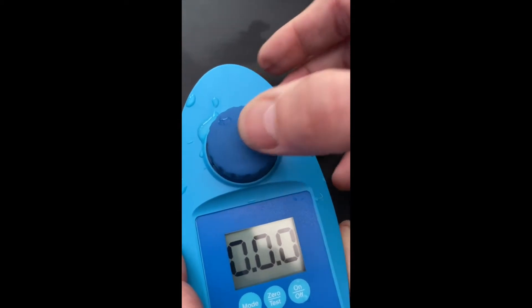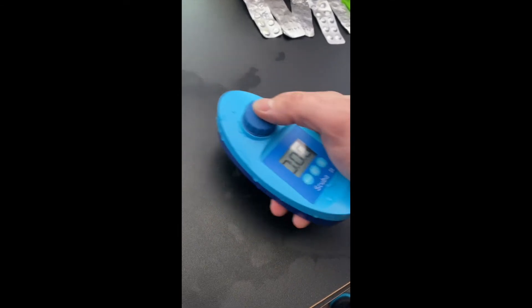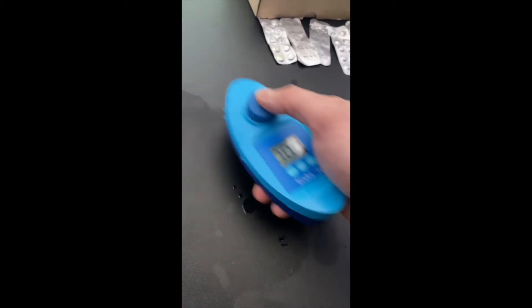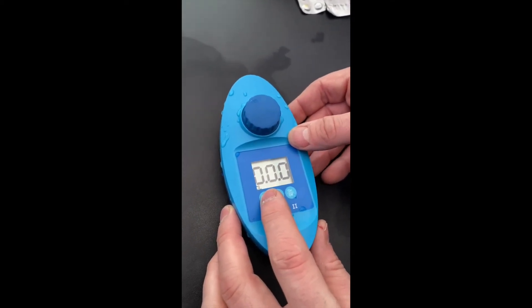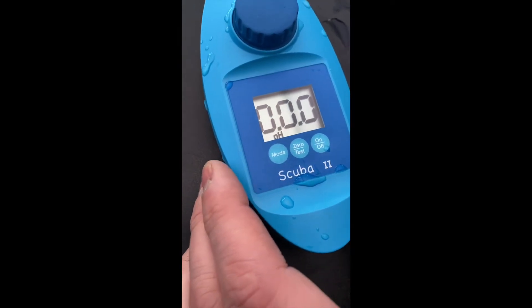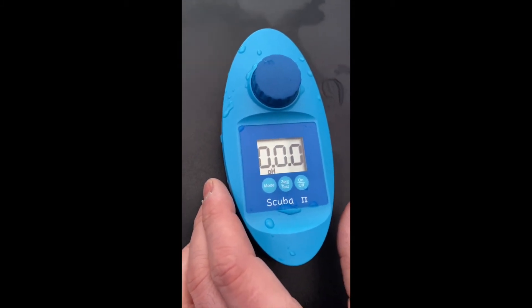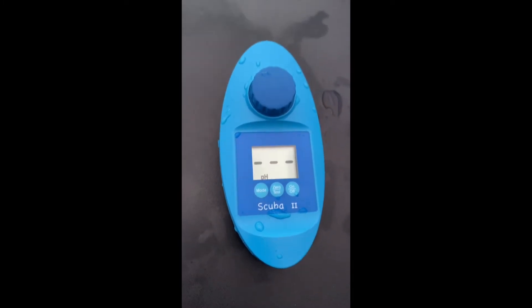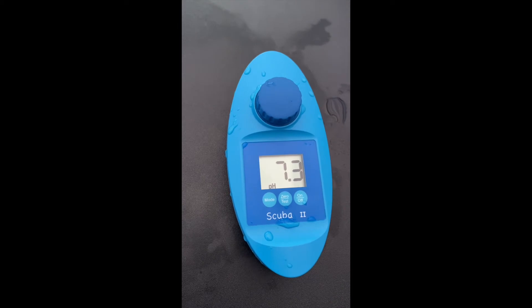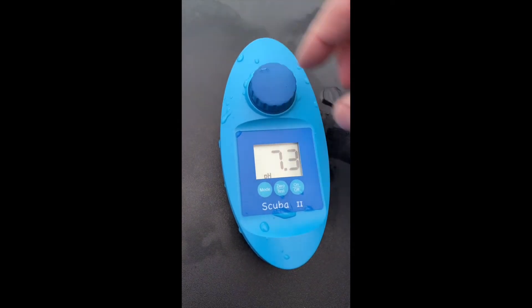Now we put the lid back on and give it a little swirl for 15 seconds. Then we change the mode — this one we're testing is pH — and we leave it for another 15 seconds. Then we press test. We can see the pH level is 7.3, which we're happy with. Now we can test the others.